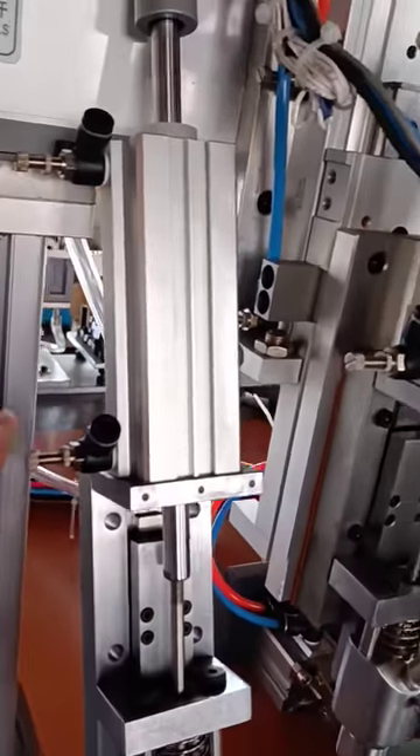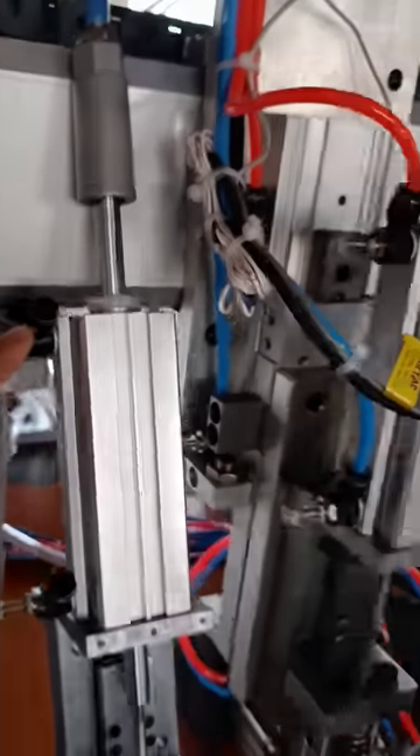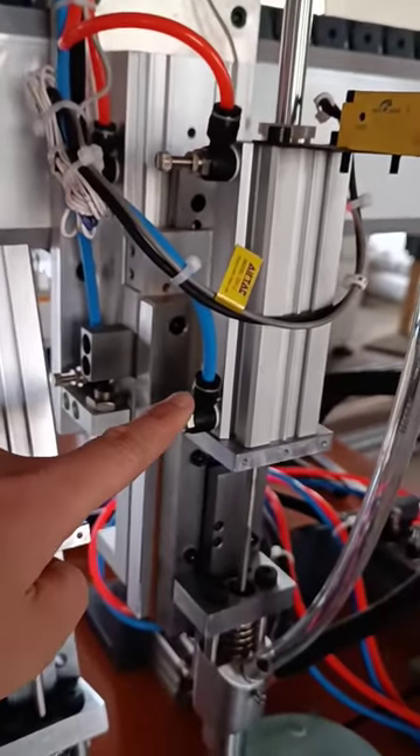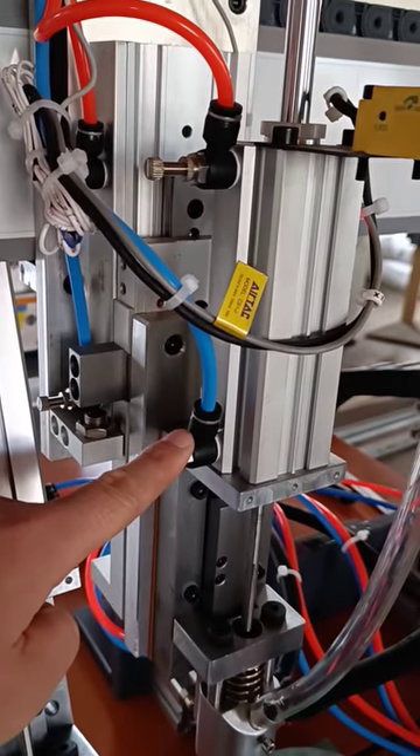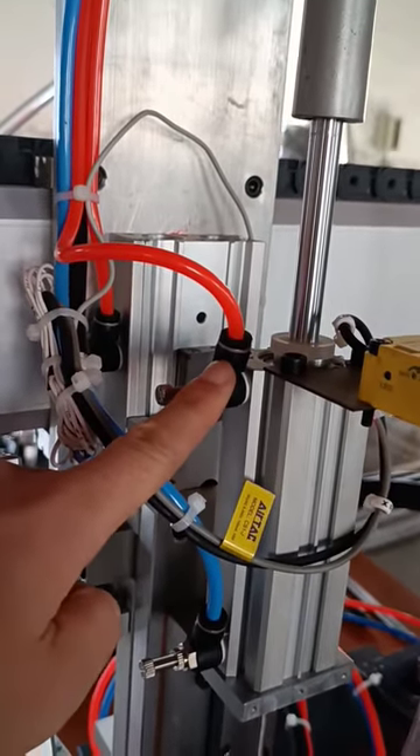Second, these two black holes are air pipes — one is for air intake and the other is for air outlet. Just connect to your air scale.